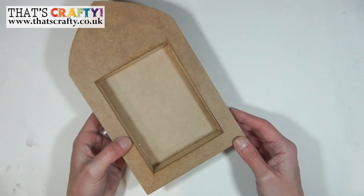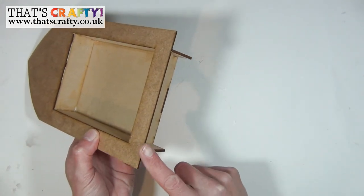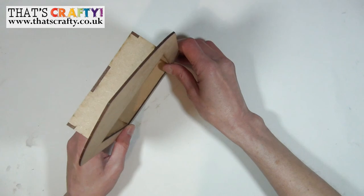Once it's fully dry you can stand it upright. As long as you took your time to make sure that the front plate lines up perfectly with the tiny feet, you should easily be able to stand it upright.